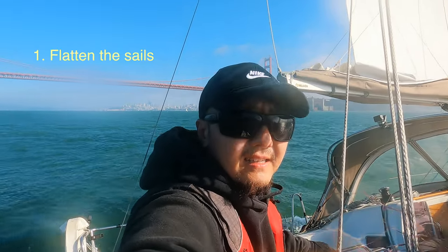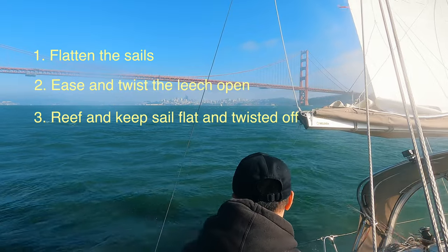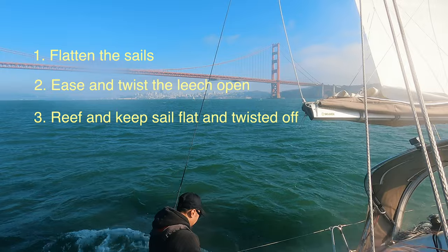In summary: first flatten the sails, then ease and twist the leech open. Finally, reduce the sail area and keep the sail flat with twist after reefing.